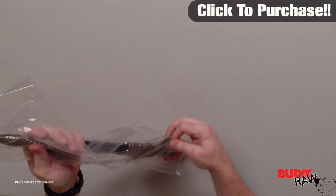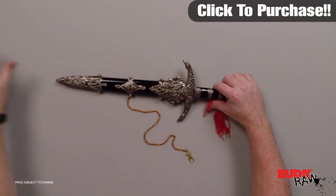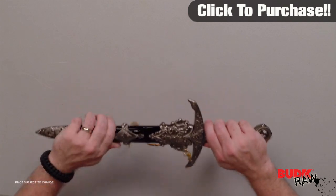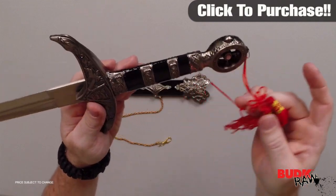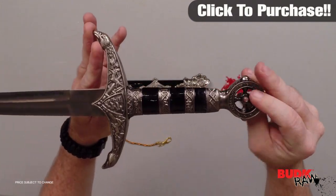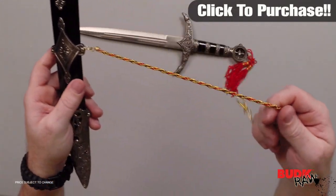The legend of Shearwood Forest can now be yours. This exquisitely detailed dagger measures 18.25 inches overall in length and features a medieval patterned stainless steel 10-inch blade. The handle offers a black wood finish with an antique silver finish on the intricately accented cast metal handle parts. This dagger includes a matching scabbard with an attached gold and red metal chain lanyard.